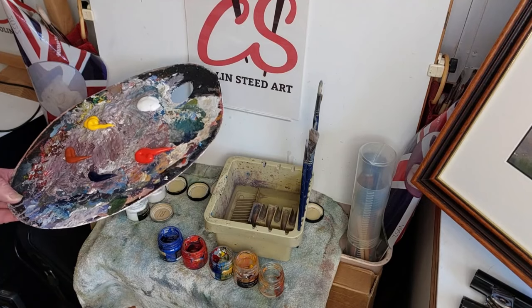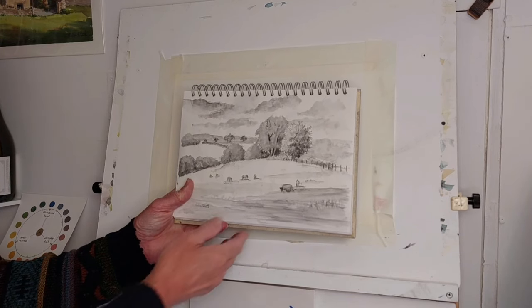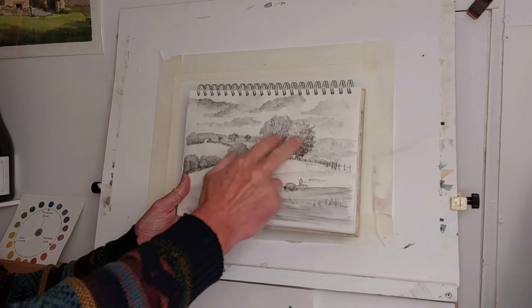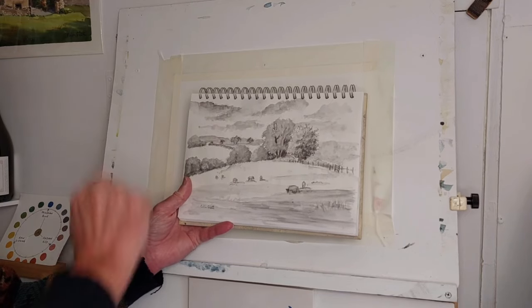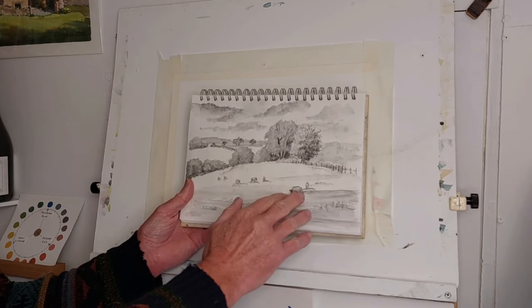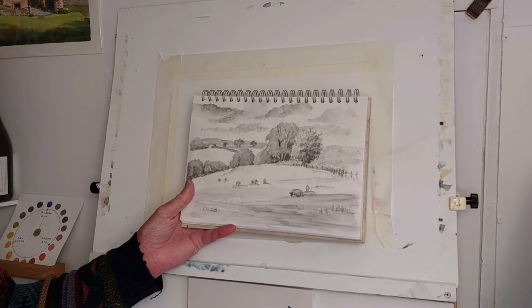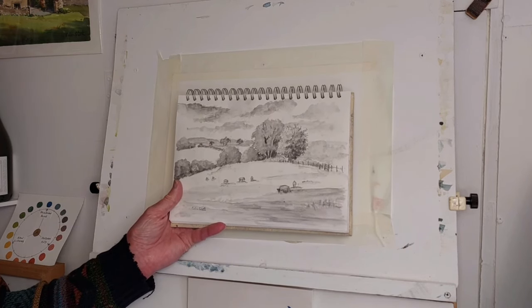I do have the aid of a photograph I actually took, but I also did a quick graphite pencil sketch of the scene, just laying out a few sheep in the foreground with the trees and valley. This is looking across the Camel Valley that eventually goes into the sea between Rock and Padstow. The foreground has the field with the sheep, trees that gradually taper down into the valley, then more fields coming up the valley on the other side, and looking across out towards the coast.